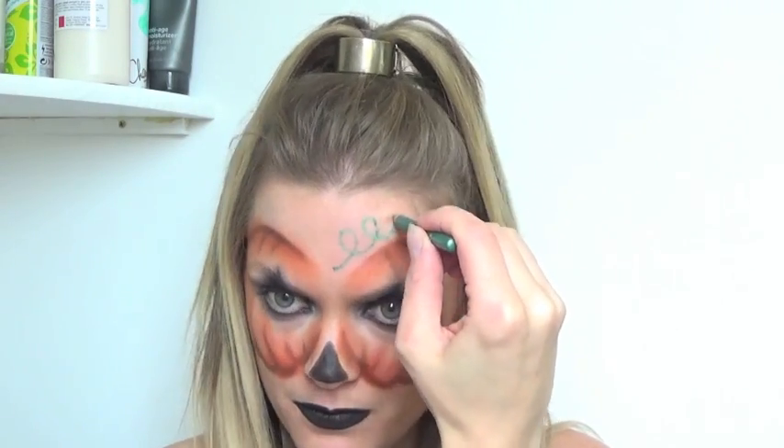Just for a final touch, I've got a green eyeliner pencil and I'm just going to use that to draw a swirl. Then I'm going to get a little bit of the brown eyeshadow just to make a stalk as well. One last thing I'm going to do is just pop a bit of black in my waterline, and that is the completed look.